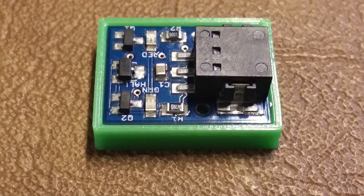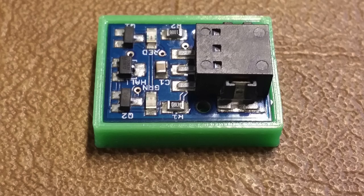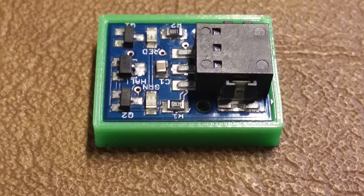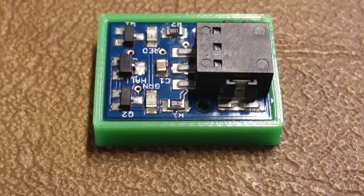It works really well and I'm really pleased with the results. I thought to make this a little more fun, I would include a video of the sensor in action.